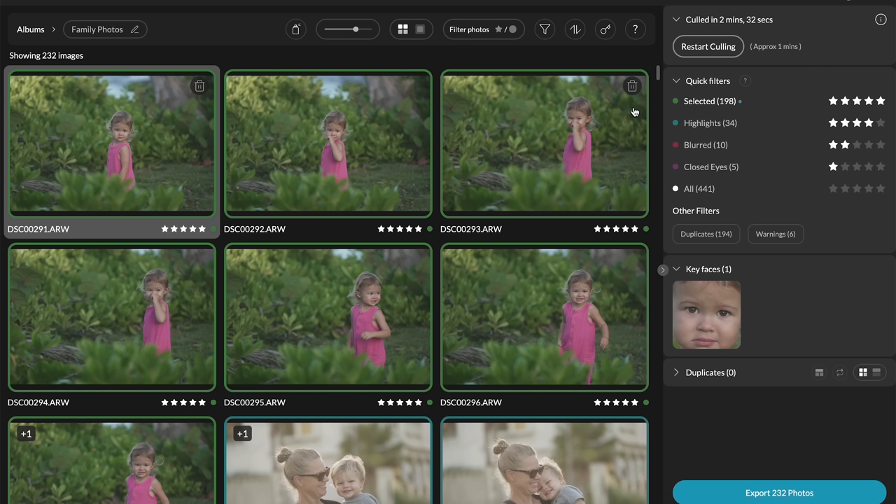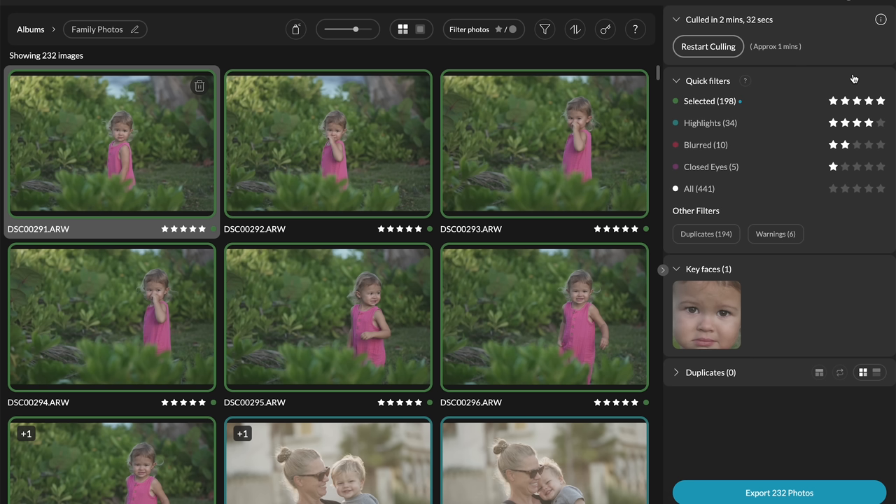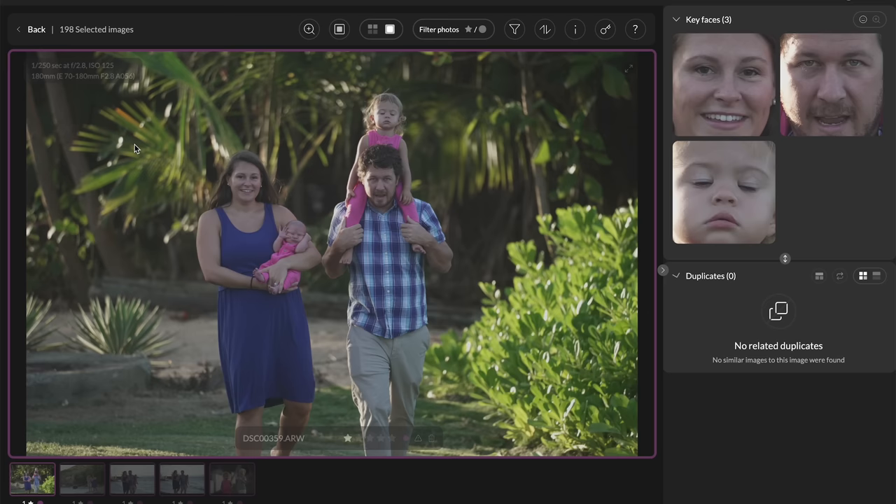It's all done. On the right side we can see filters, colors, and the star rating of each category. Selected images are all the best images — rated five stars and highlighted green. Highlights are what the program itself thinks are the best shots of the shoot. You can click any category on the right to filter, for instance the closed-eye images, and then double-click to zoom in automatically to each of the faces.